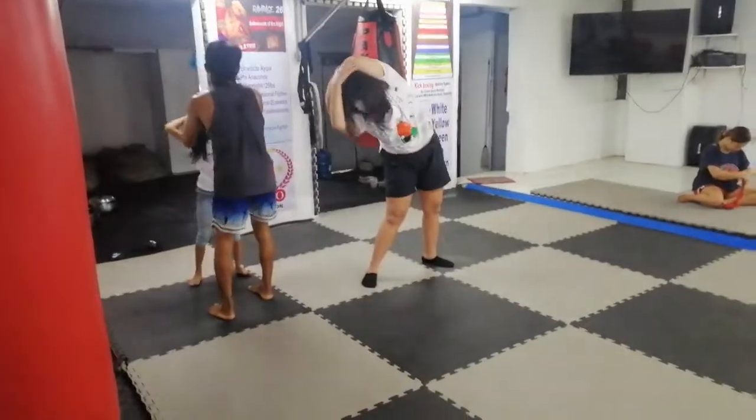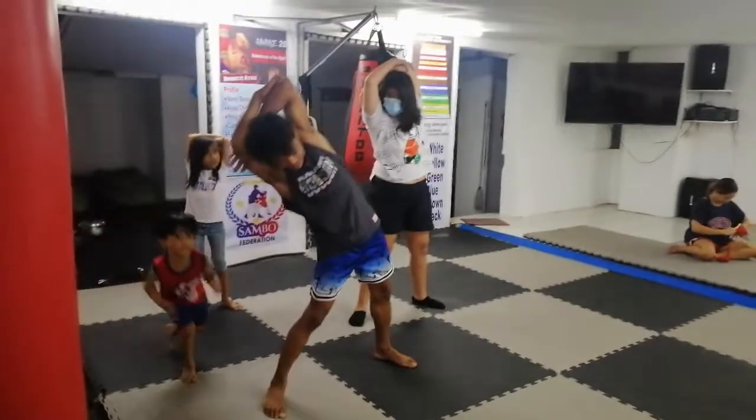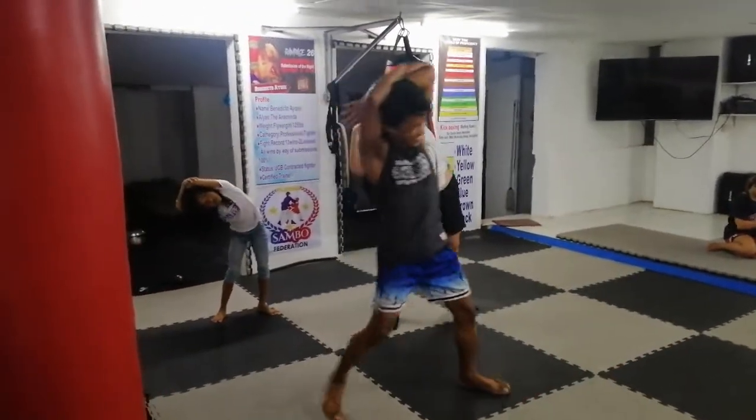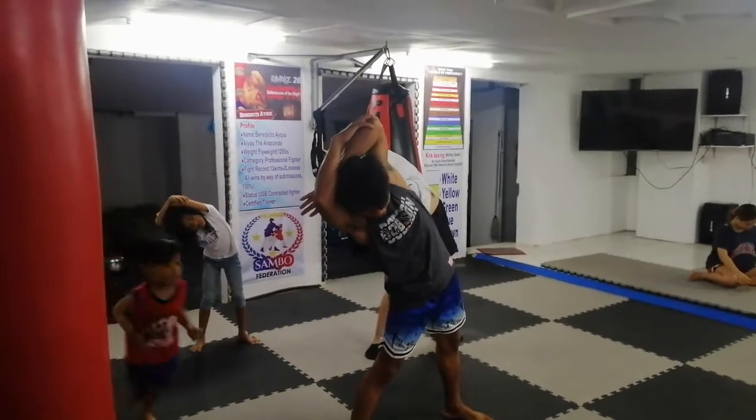Elbow. Good. Okay. Bend. Bend. Go. 1, 3, 3, 4, 5, 6, 7, 8, 9, 10.